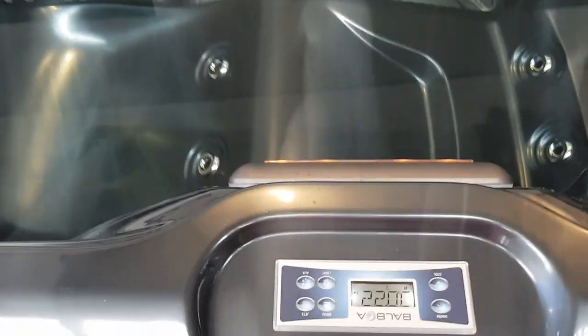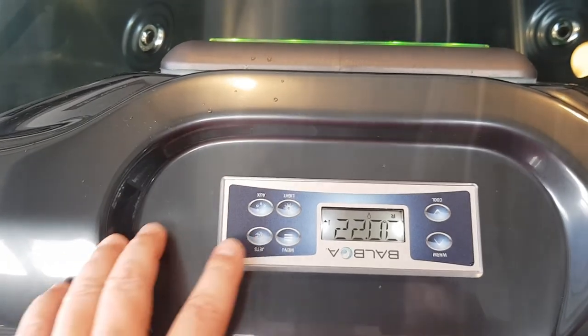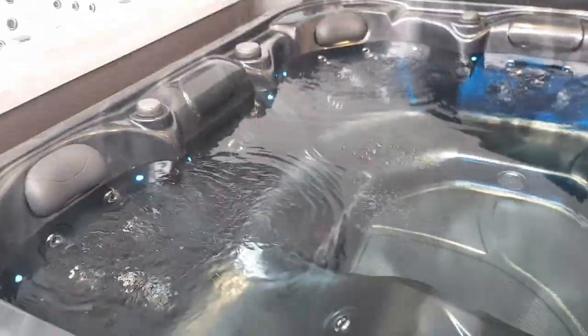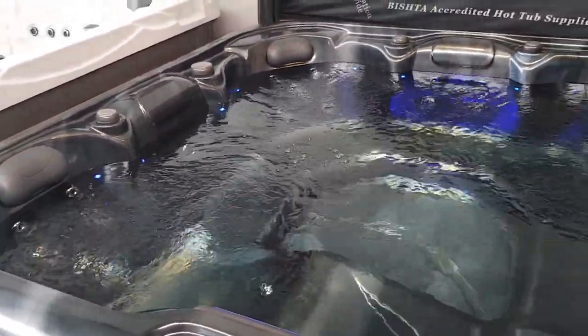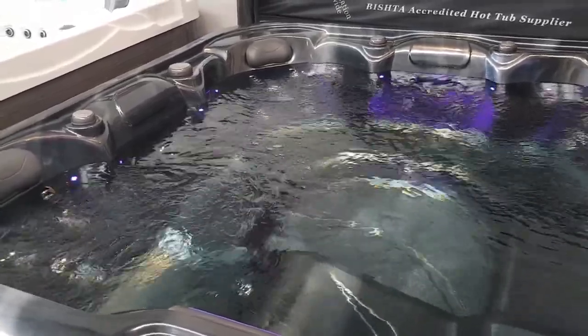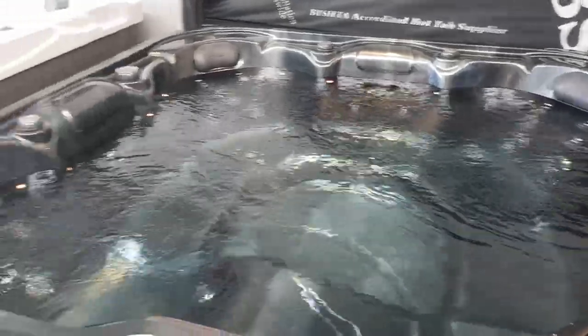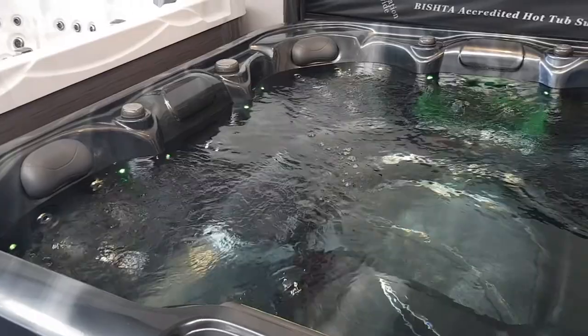As with most of our spas, we've got topside controls — this is the new TP500 panel. If I hit the jets button once, this turns it on to low speed, so it's a two-speed pump. Low speed is typically used for heating, so when the heater runs the spa is going to run on low speed. If you get your new spa and it's heating up overnight, your pump is going to run through the night to get the spa up to temperature — this is quite normal, don't be alarmed by that.